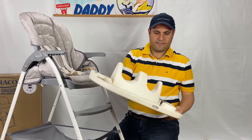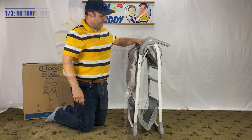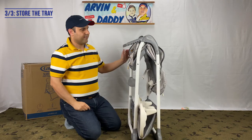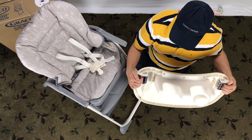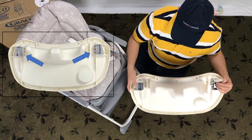Let's start Graco high chair folding by removing the tray. I first show folding without the tray, then I show folding with the tray. There are levers on both sides of the tray. Squeeze the lever on both sides to take off the tray like this.